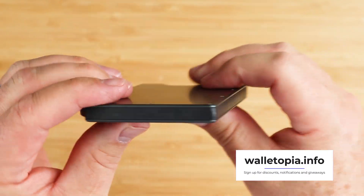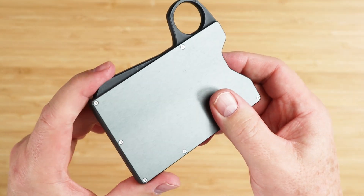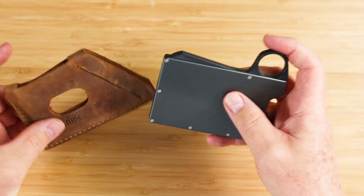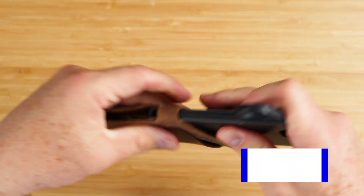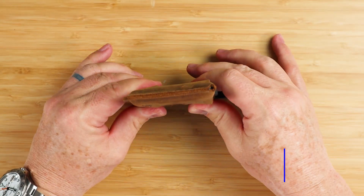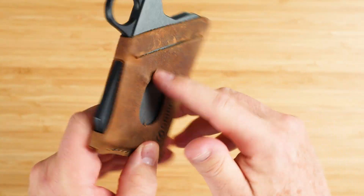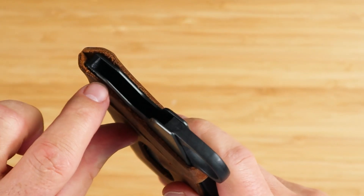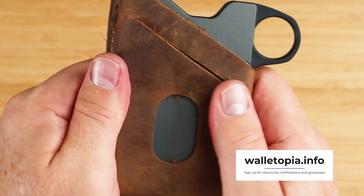There are screws that attach the front plate and the back plate to the injection molded interior. So it's not a unibody design like we see with some competitors, which have their guts inserted from the bottom. The top grain leather sleeve right here provides additional card or cash capacity primarily.